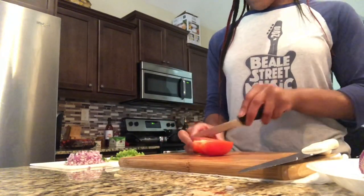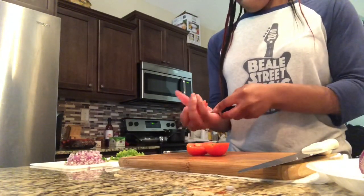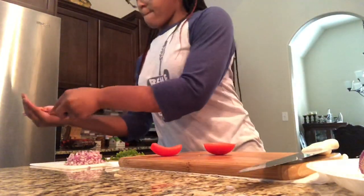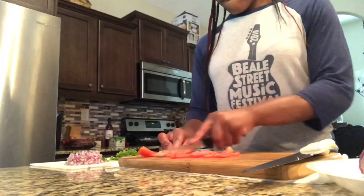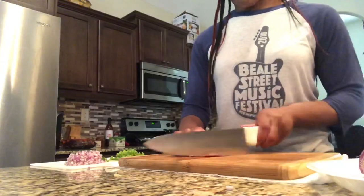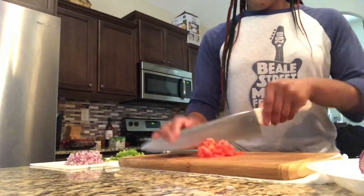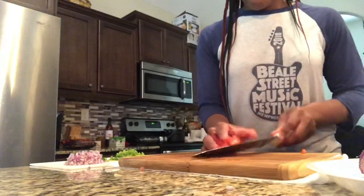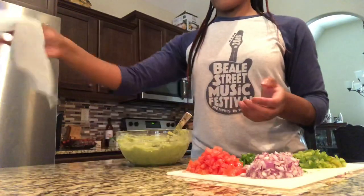Last but not least, we're at our last ingredient — the tomatoes. You're going to remove the seeds and then slice them, then chop and dice them to the size that you want them to be. After we're done with that, we're going to put it to the side and grab our bowl with the avocado and lime juice.